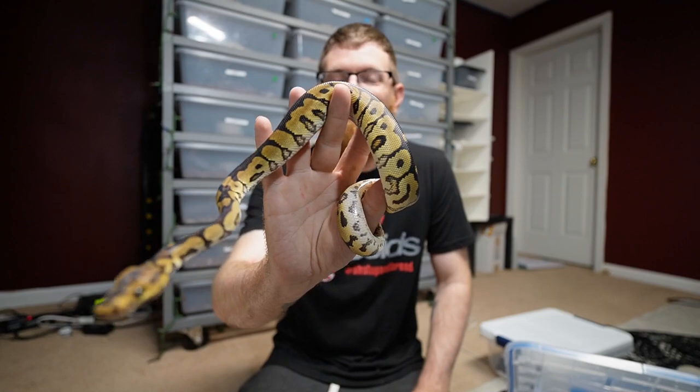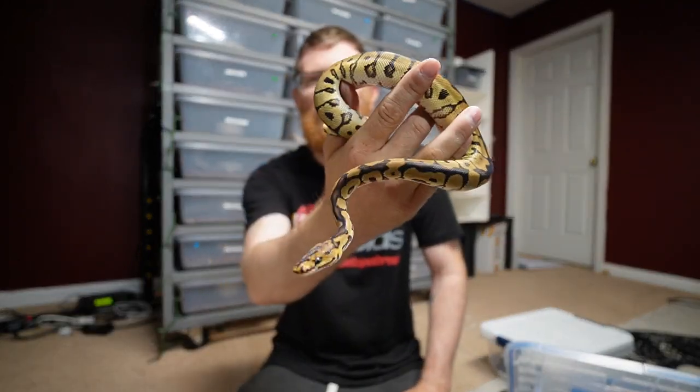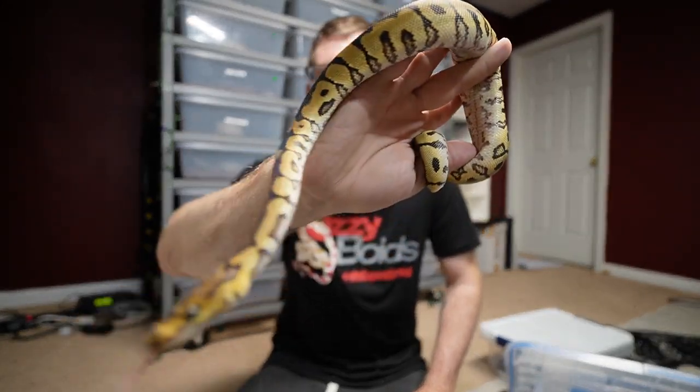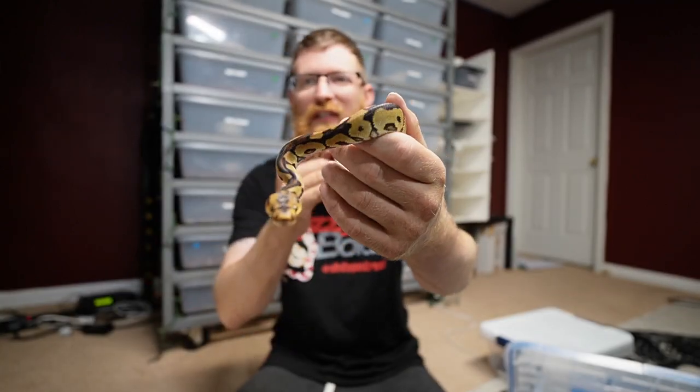A lot of these ball pythons look phenomenal as babies, and then after the first year or two years they really dull out and the colors just kind of get muddied out and wash away unfortunately. So anytime you can put an enhancing gene in them, you're setting yourself up for a beautiful, or more beautiful, snake in the future.